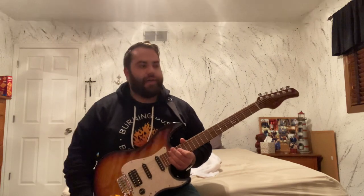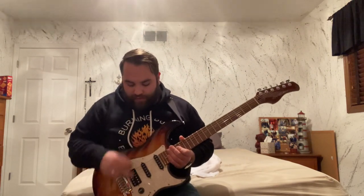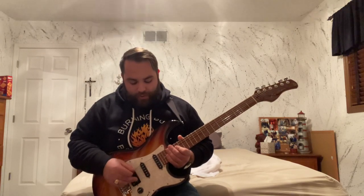I really wanted something versatile, and obviously a Strat style has a lot of different tonal variations. I really love the bridge pickup a lot, and I really like the combo of the neck and middle together.